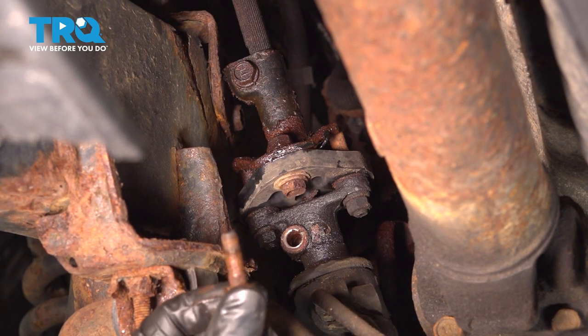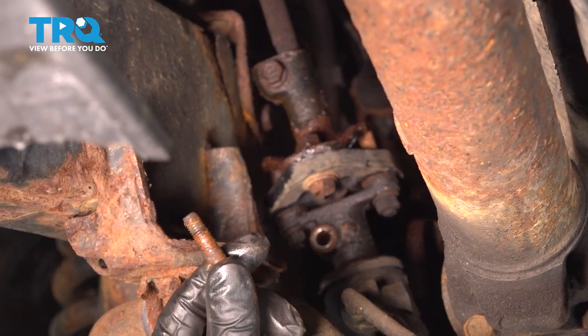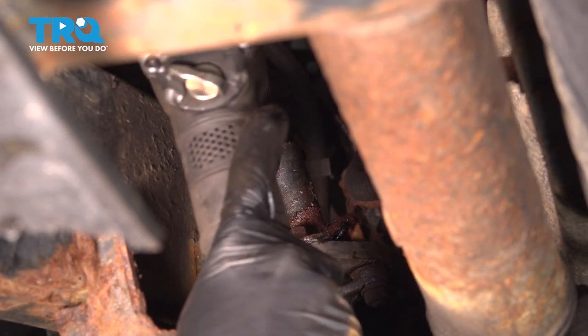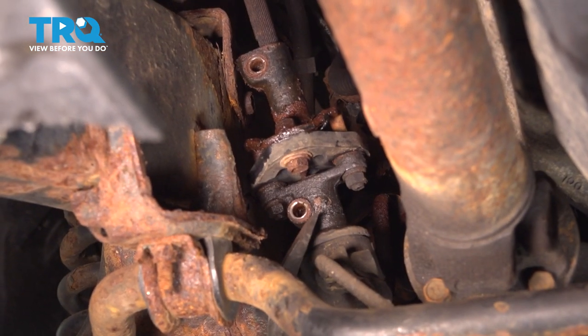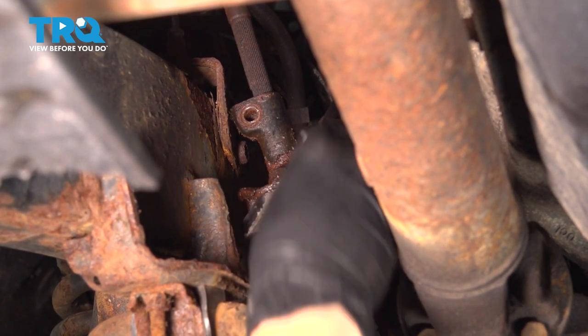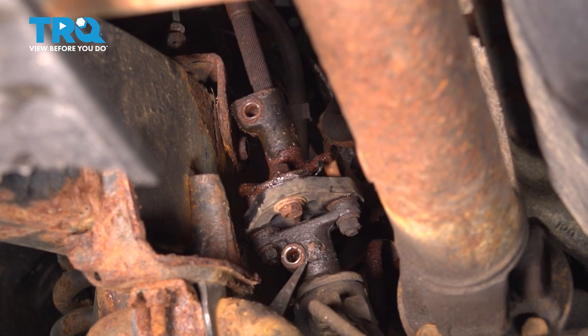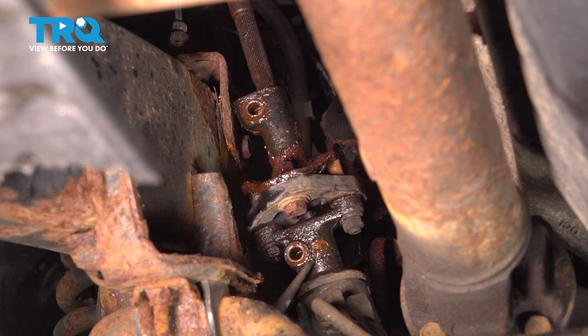There's one. This one does seem rusty, but it's decent — if I clean it up, I'm going to reuse it. If yours is rotted, definitely replace it. And there's the top one. I'm going to take a pry bar and tap it from underneath to slide this whole joint up on the steering shaft. If yours doesn't come off with a pry bar and a hammer, it's probably because of rust — I'll use an air chisel and gently vibrate it until it comes off.